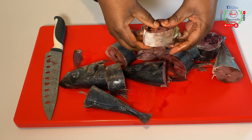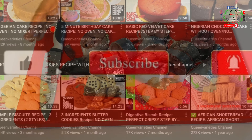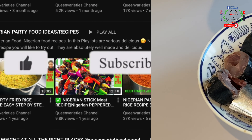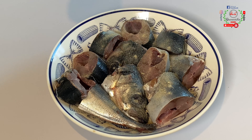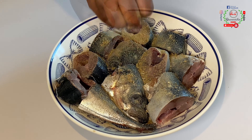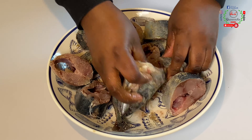I'll take my time off camera to remove all the bones from the fish and wash them neatly, then come back. I'm going to drizzle white pepper on top of it, break in a pair of seasoning cubes, and sprinkle a little bit of salt. Use your hands to massage the spices into the fish.